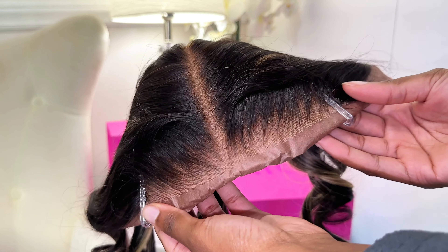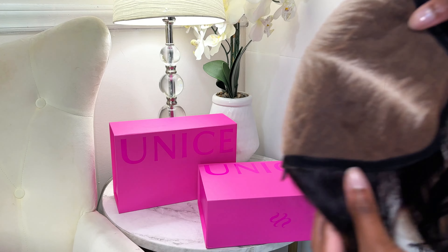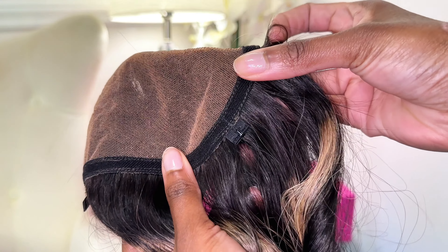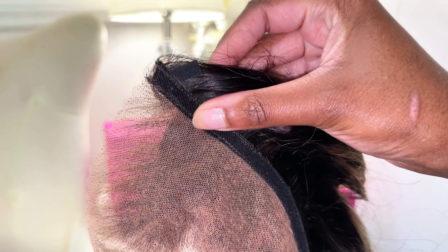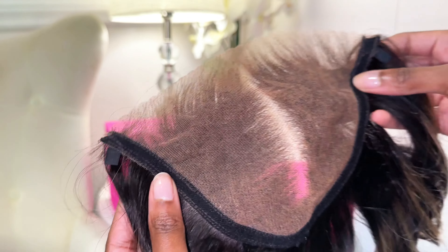When ordering online, you have the option of purchasing just the Magic Lace Wig by itself with one closure, but you also have the option to purchase two extra closures. They come in two different styles: one is a lace closure with brown highlights and the other is a lace closure with blonde highlights, which you will see shown here.